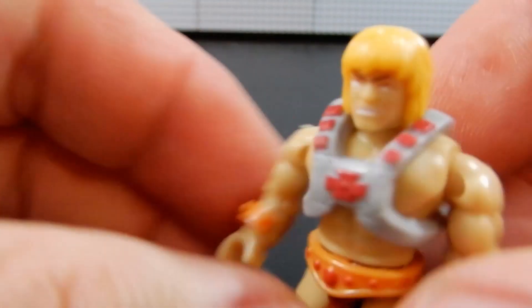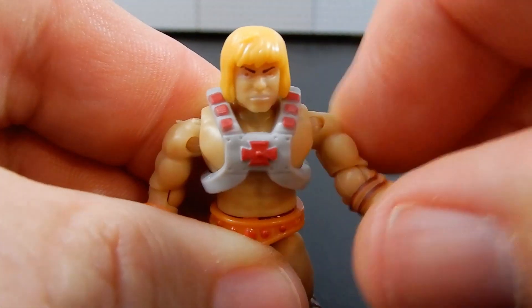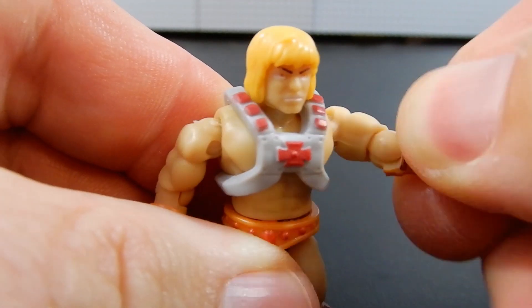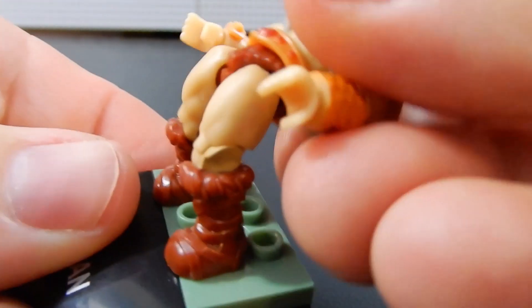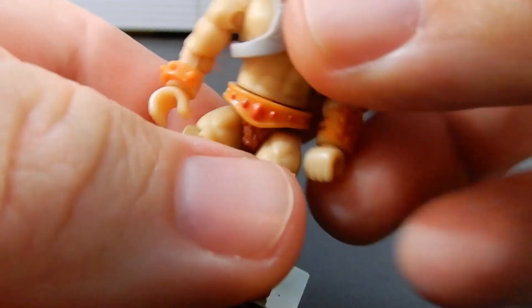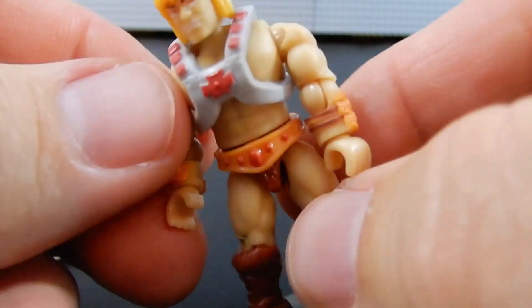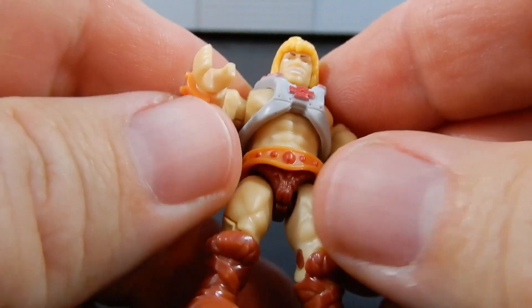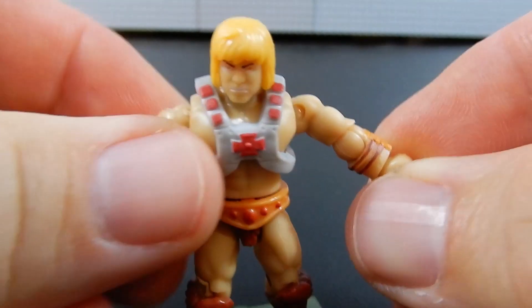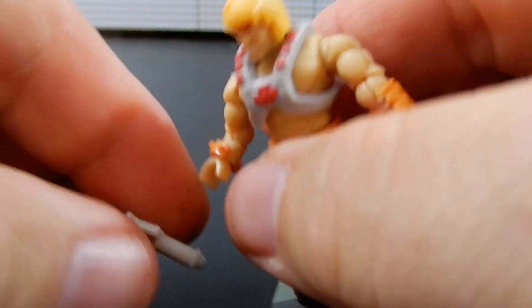Just like all the other micro action figures, he has the same articulation that Skeletor did — you can rotate all the way around, bend at the elbow, twist at the wrist and at the elbow, the head's on a ball joint, twist at the waist, and the knees can bend and all that jazz. The armor piece is a little bit rubbery, which is good and makes it easier to take on and off. It is removable, although it probably is not recommended just for the sake of it being fragile over time.